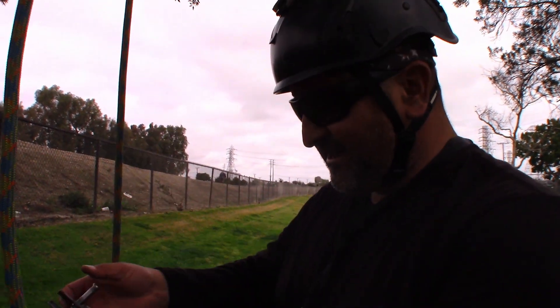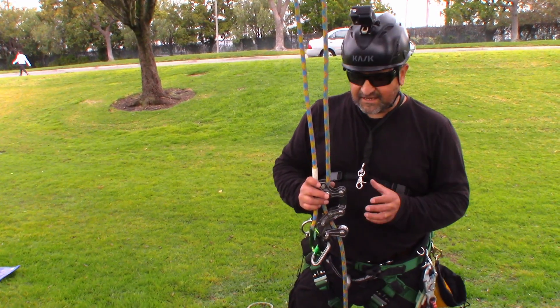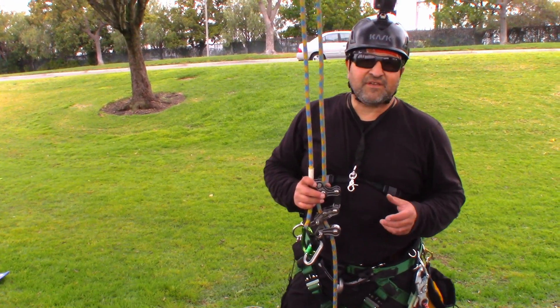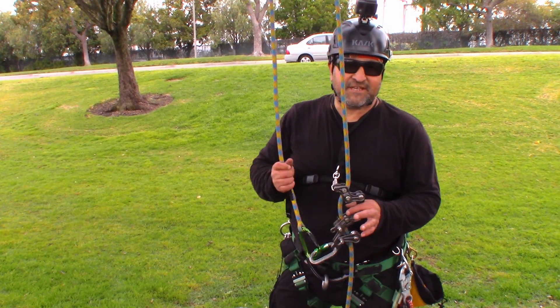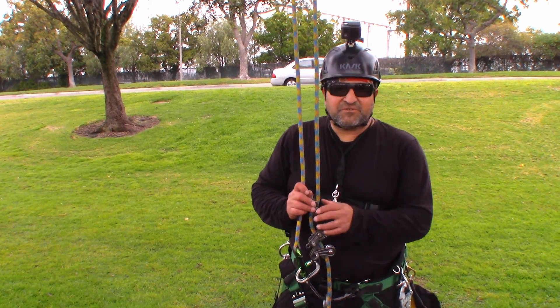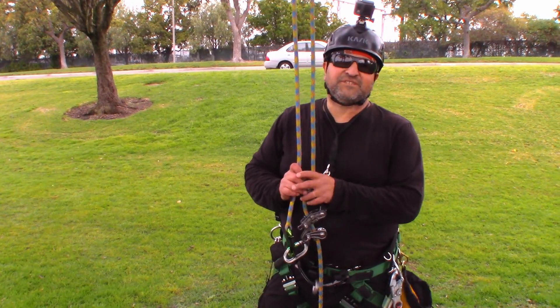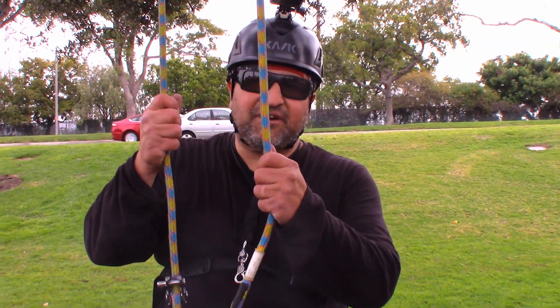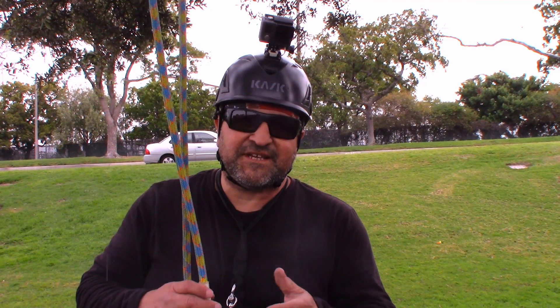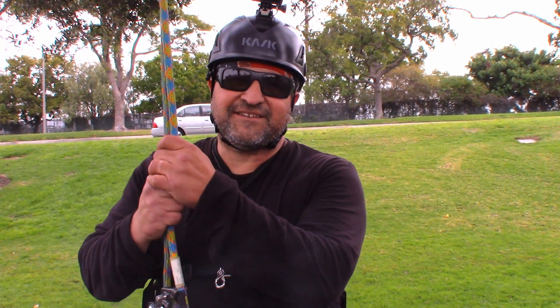I'm still learning about it, and man, there are so many good things about this — it's awesome. So this is the Rope Runner Pro using an MRS system and ascenders: another option you can use with this cool tool. I hope you guys are enjoying this. Remember that anytime you're doing something new, do it low and slow. Rope Runner Pro, MRS system with ascenders. Comment, like, and subscribe. Hit the notification bell if you like what we do, and please share our videos with your friends. Take care — we'll see you next time.